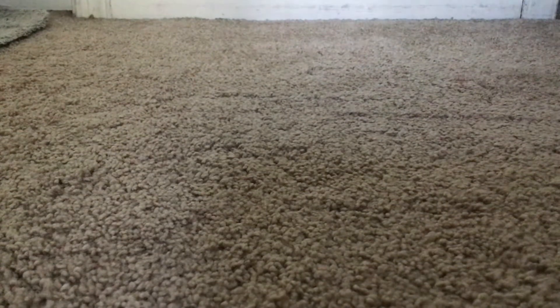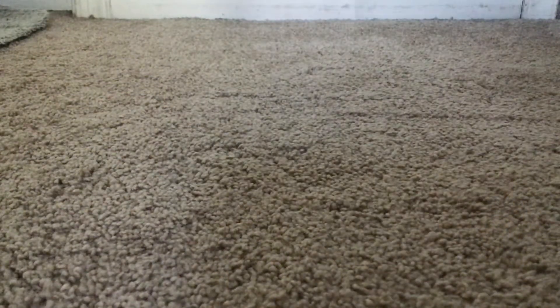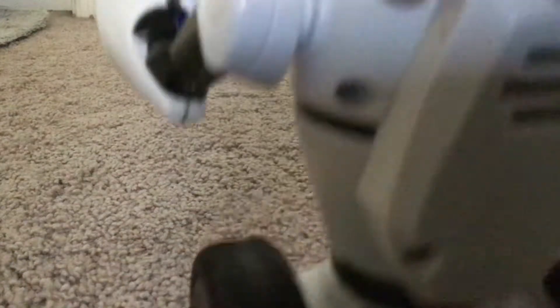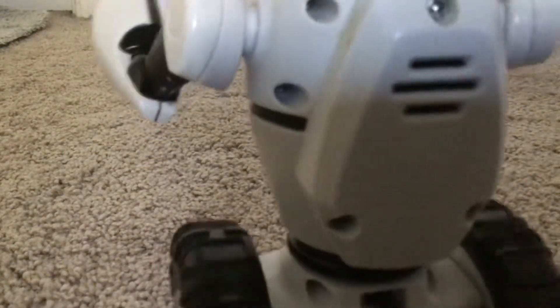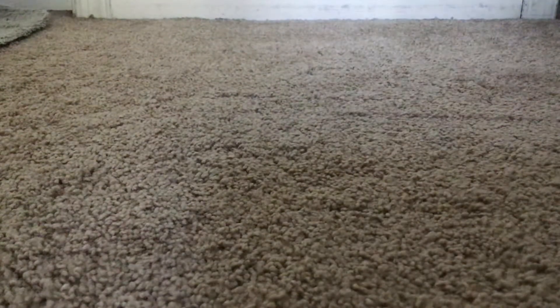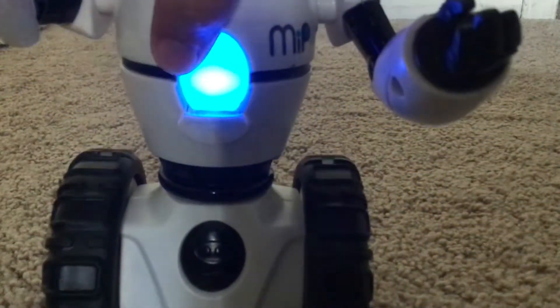Now, since we got that covered, let's just turn him back on and let him say Nip! Now, you just want to know how this little thing works. You have to put it on the ground, maybe turn it up and down. Just put it a little bit forward. If it turns color, it might be in a different mode. Make sure it's blue.